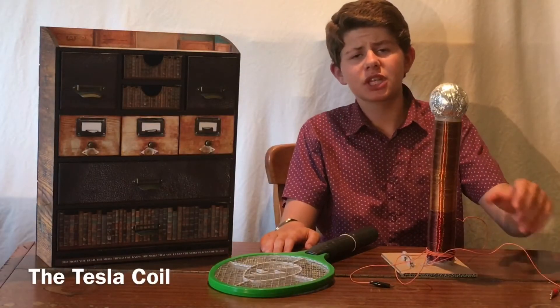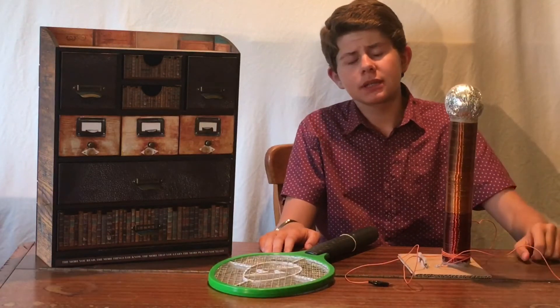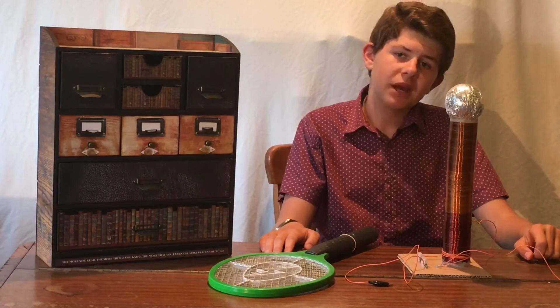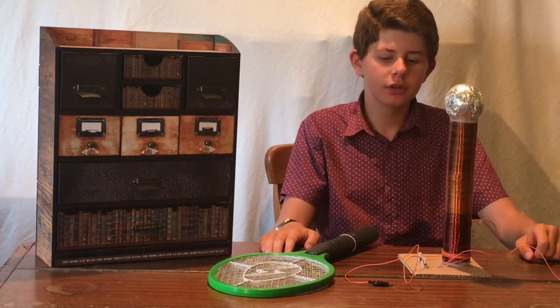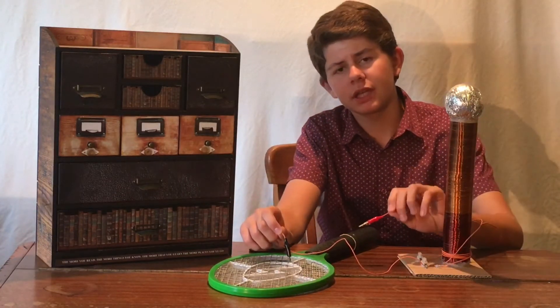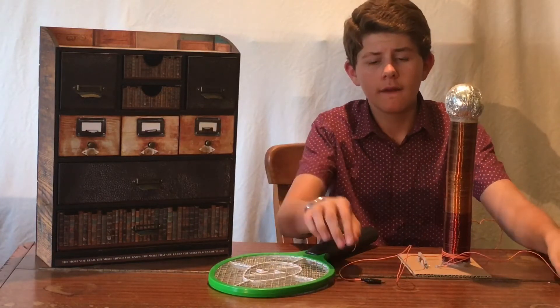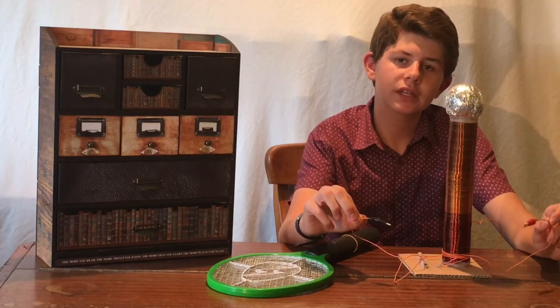The first thing you're going to need for this project is the Tesla coil itself. I built this Tesla coil from a previous video. As I said earlier, it only took me about two hours to make and was made out of entirely recycled materials. These two wires here were connected to the meshes of the electric flyswatter racket which I used as my power supply. These wires will now go to the power supply terminals and to the capacitors.